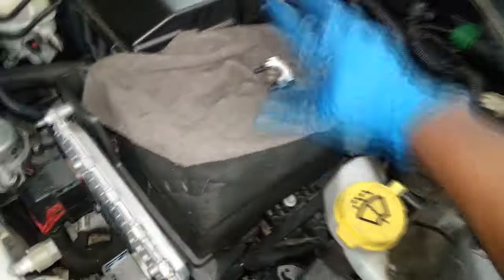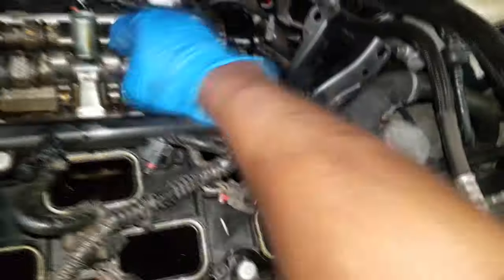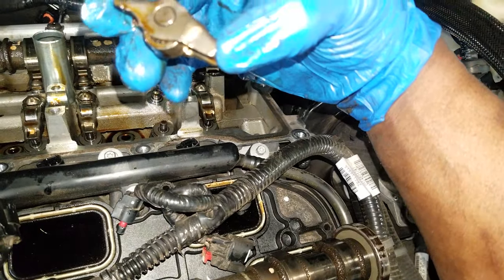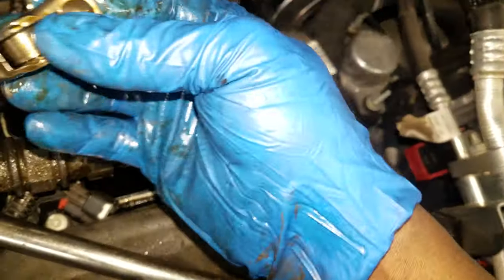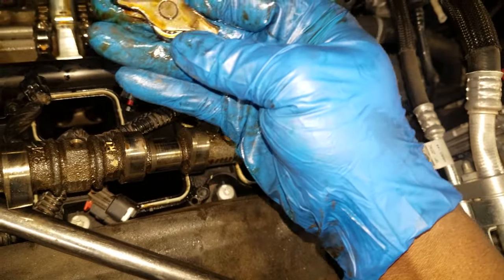What I'm chasing is a broken rocker arm. So let's remove the valve train. Here's the camshaft — we got the camshaft off. Now here is what I suspect is the broken rocker arm. Look at that, guys — that is terrible. Remember, those shavings had to go somewhere, so I highly advise you to change the oil when you're done.